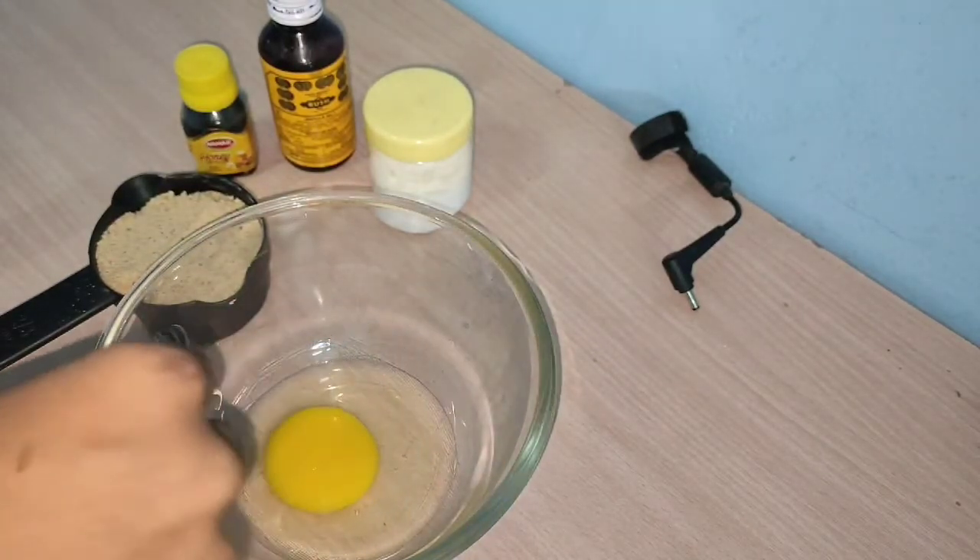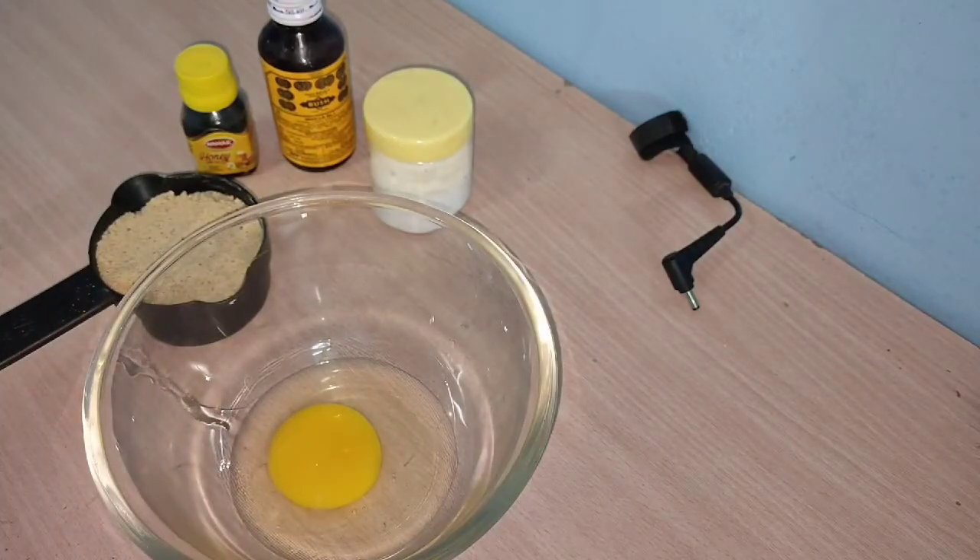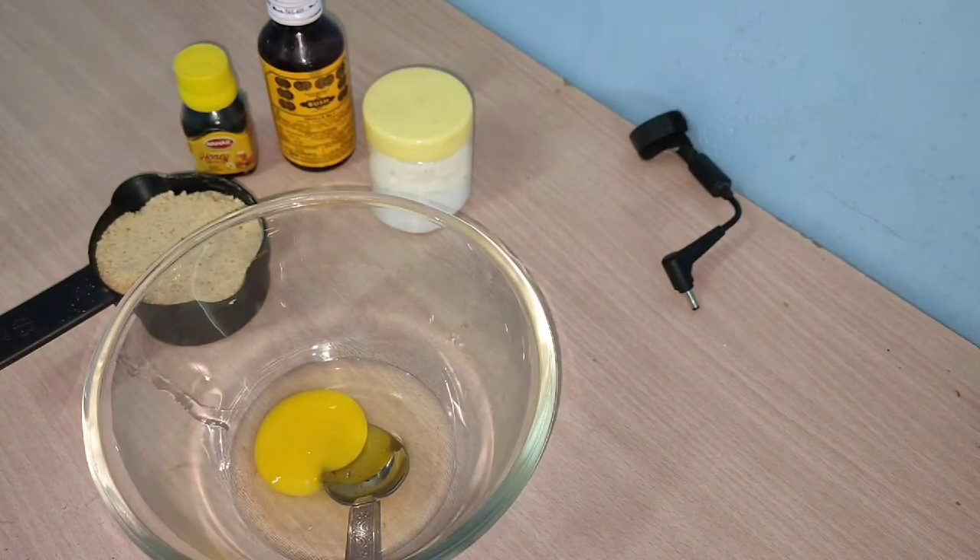First, I am going to use two eggs. I will separate the yolk and the white, and mix them into the batter.